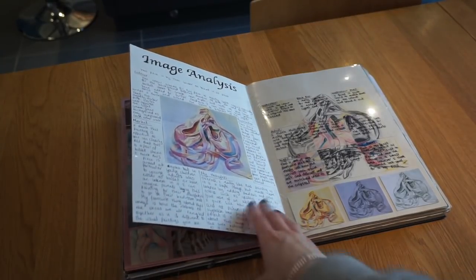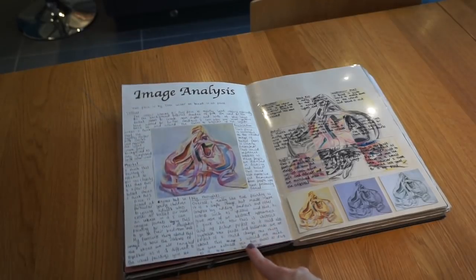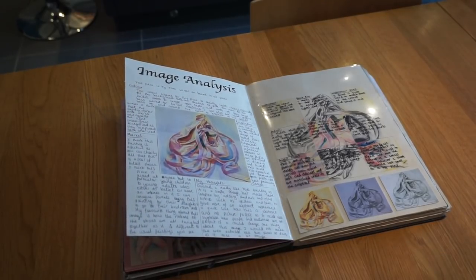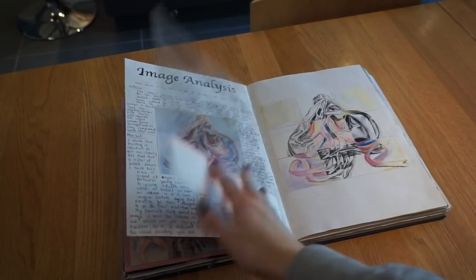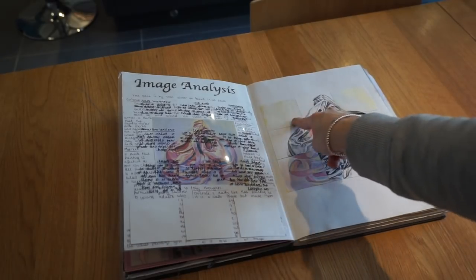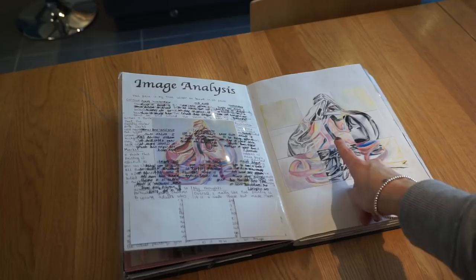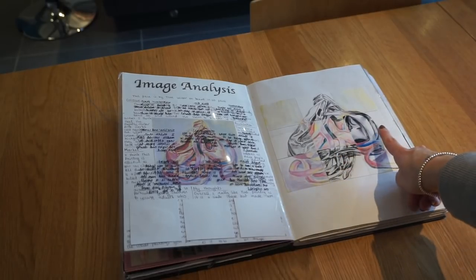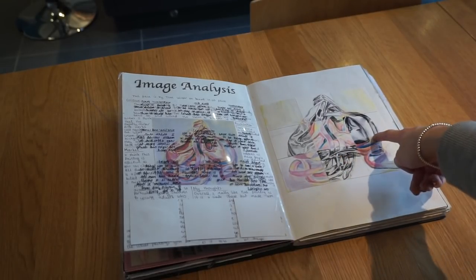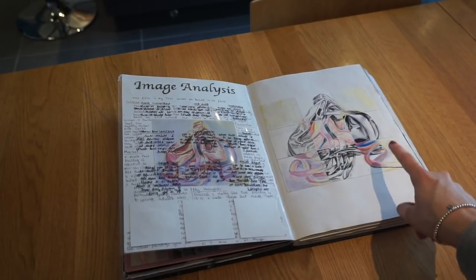Then I did an image analysis. On this side I've got the artist image and wrote about different things I liked about it. Then I did my own version on the other side, where each box is a different medium: watercolour, biro, colour pencil, pencil, more colour pencil, fineliner with water, acrylic, fineliner pen and chalk.